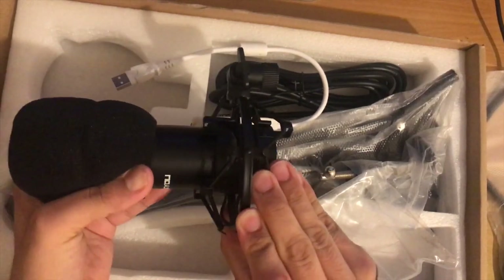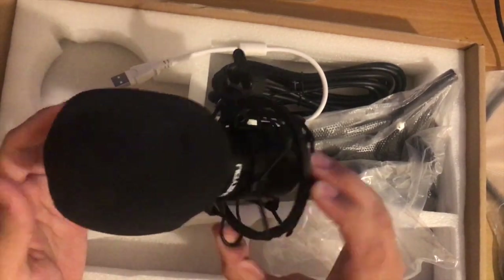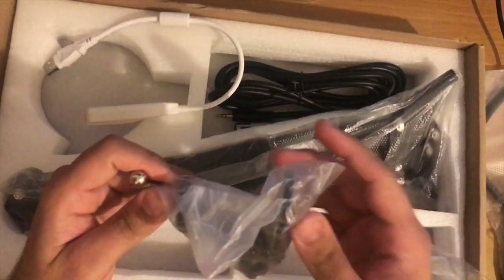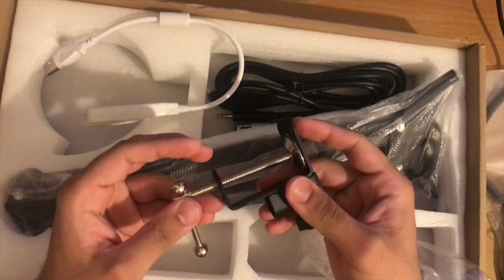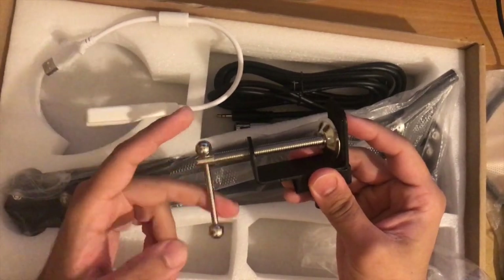It has got two little handles there — obviously it widens the base, and that's where the microphone fits in. Press it harder and push it in, and as you can see the microphone goes in. The next one we're going to look into is the table clamp, which is metallic.